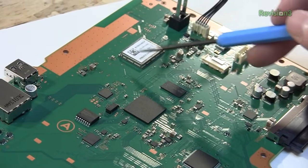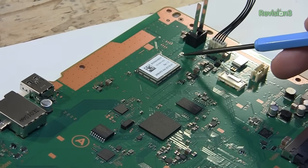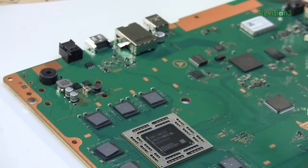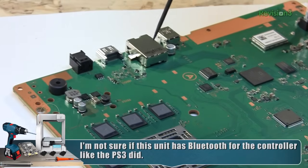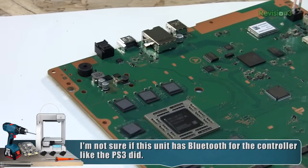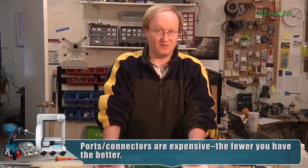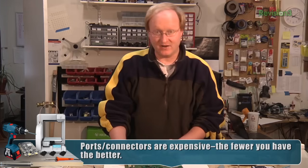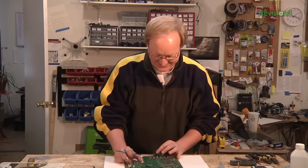This is probably your Wi-Fi — I believe it is, because it has the little antenna connector we removed earlier. And this is going to be for your Ethernet, going right into the Ethernet port. There are only four ports: USB, Ethernet, HDMI, and optical audio out, along with the front USB ports. There's also a speaker, which appears to be the new cool thing to put in next-gen consoles. Just like the Xbox One, this is a very efficient design right off the bat for a first-gen next-gen console — very nice work.